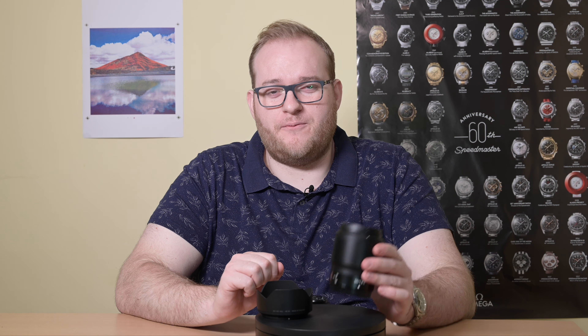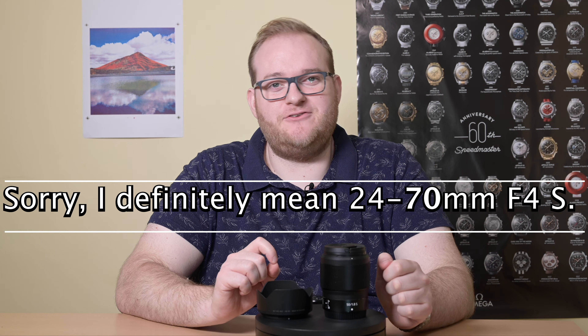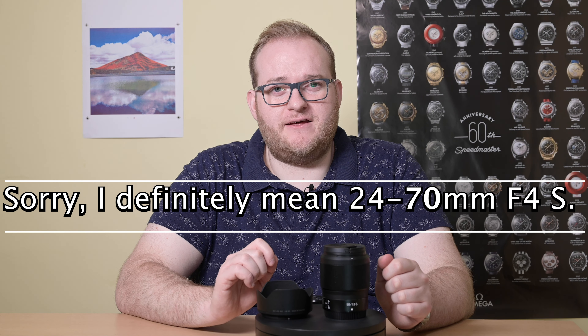Nikon launched the Z-mount with the Z6, Z7 cameras and the 50mm f1.8s, 35mm f1.8s, and 24mm f4s in 2018. It was something of a departure for a company that had long held on to its F-mount. It was a complete new design, allowing lenses to get much closer to the sensor and is very much optimised for mirrorless cameras.